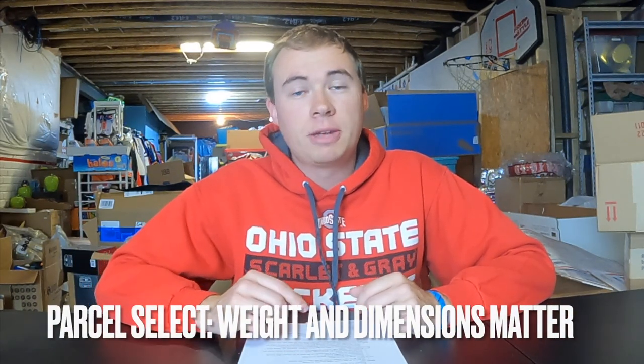This isn't going to get to the buyer as fast as priority, but if you offered free shipping or buyer pays shipping with parcel select or UPS ground, you can send it however you want. Weight and dimensions matter for parcel select, so make sure those are accurate. I've found parcel select is best for one- to five-pound items. It can be better above five pounds too, but usually UPS and FedEx or flat rate boxes have better rates there. Parcel select pricing is typically $7 to $12 when I'm using it.